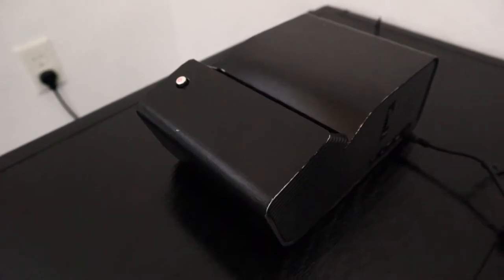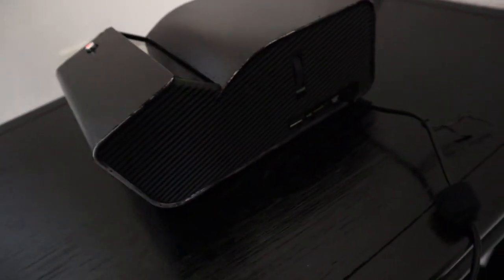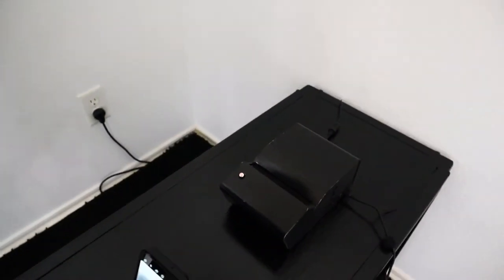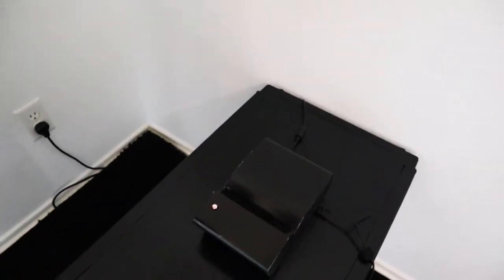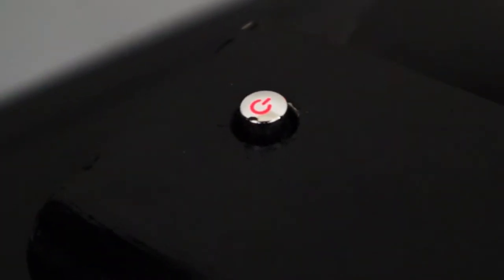So this is what we're filming — this projector. It looks a little scratched up, not gonna lie, but fun fact: it used to be gray and we painted it black, so it looks pretty good for what it's worth. Let's try to get a nice little close-up shot.